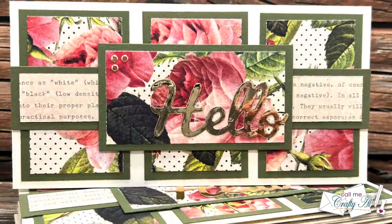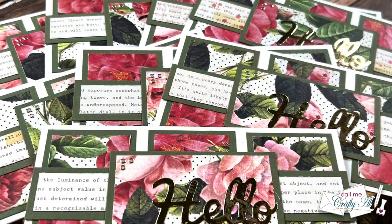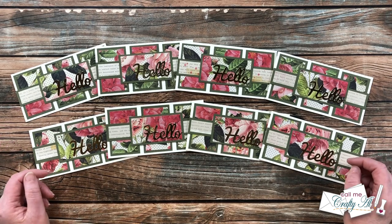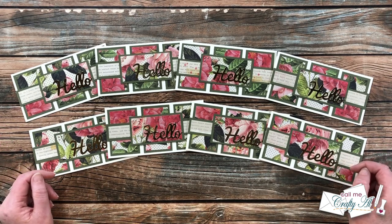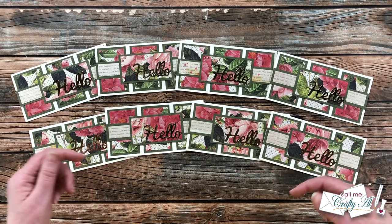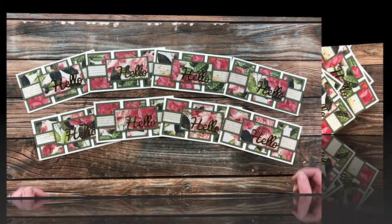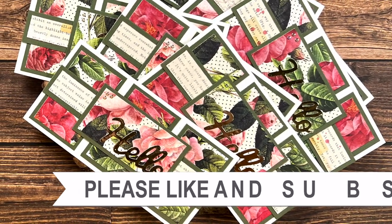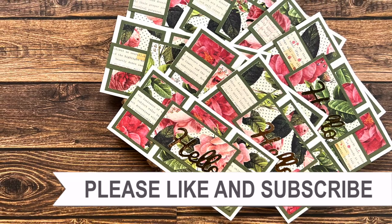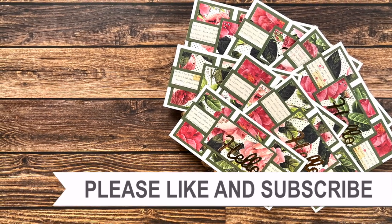I hope you enjoyed seeing how I put together these eight mini slimline cards using the template from Jess Crafts. If you did, a thumbs up is always appreciated. I had tons of fun using the template and I know I'm going to have to check out more of hers. Don't forget to visit her video for the day, linked at the top of the description box below. Until my next video, I hope you're all having a crafty day! If you're interested in any of the products or tools I used today, I have links in the description box.